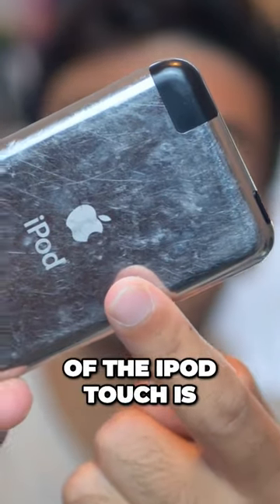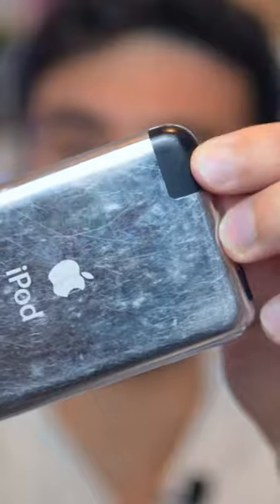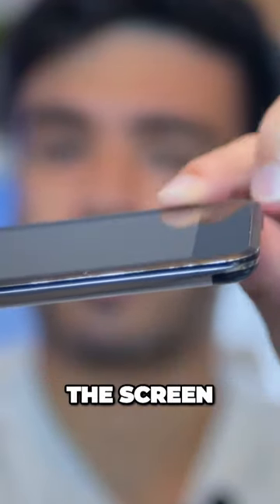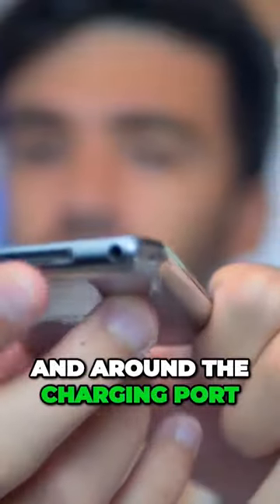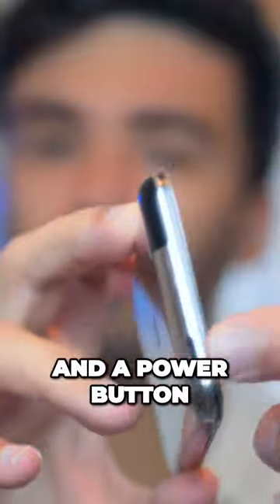The back of the iPod Touch is stainless steel with a little plastic notch, and it has what I believe to be an aluminium rim around the screen and around the charging port. It also has a headphone jack and a power button.